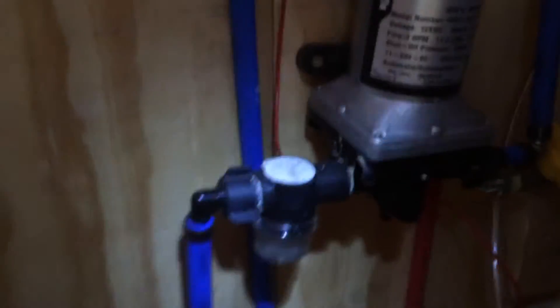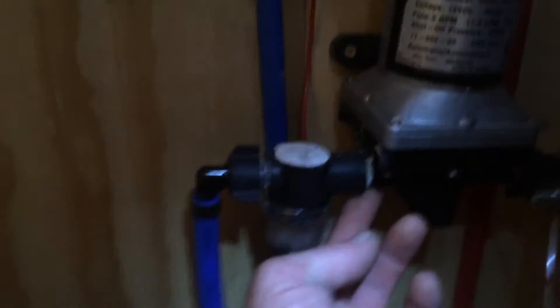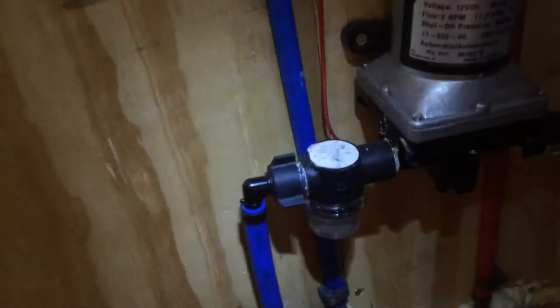Looks like I got one leak and I suspected it was going to leak here. I think it's coming right from here. That's no big deal — we can fix that.